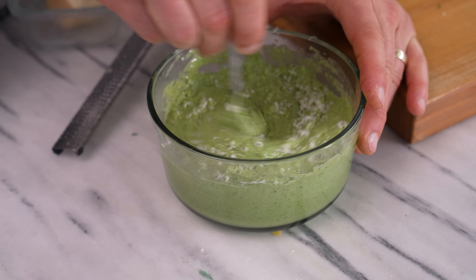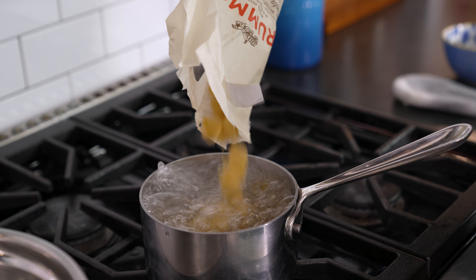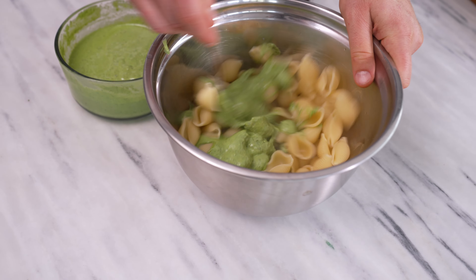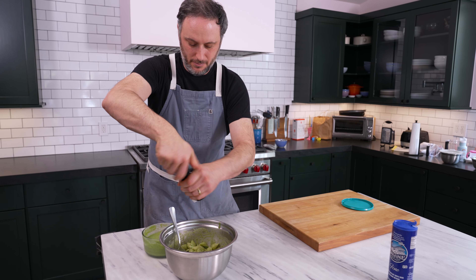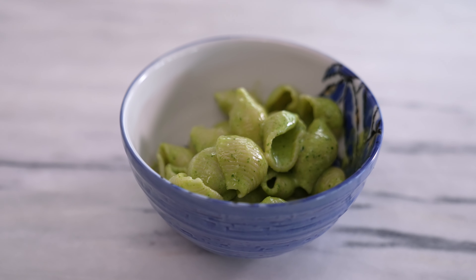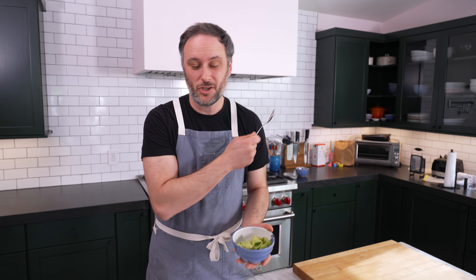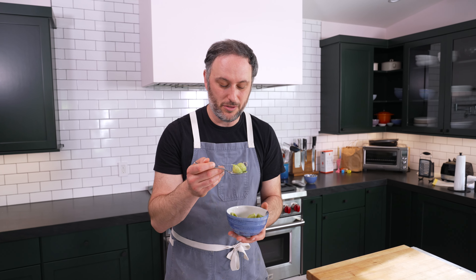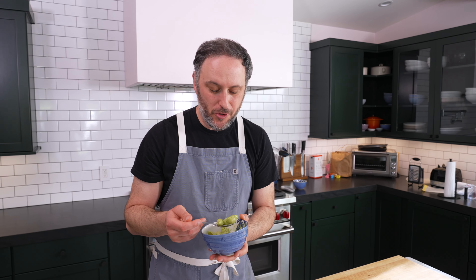Isn't that just a beautiful color? It's gorgeous. We've made pesto on the show before — if you want to see how to make classic pesto, check that out. But we're just having a very pure, simple pesto. It's creamy and salty, but there's this vegetal earthiness to it. That's so lovely.